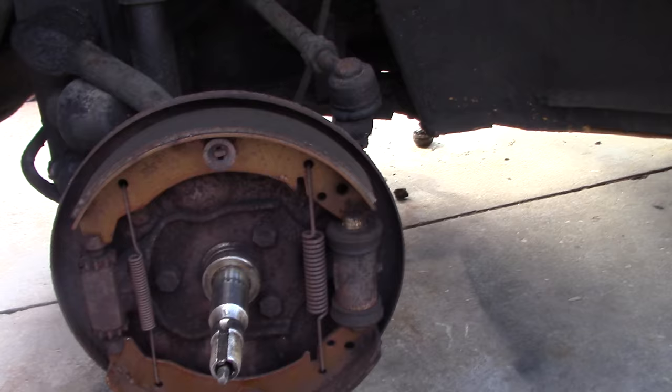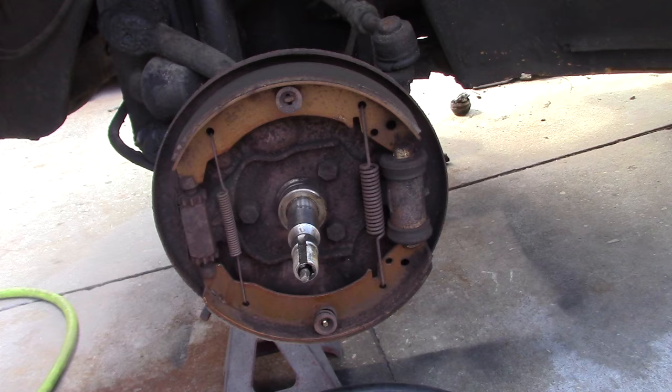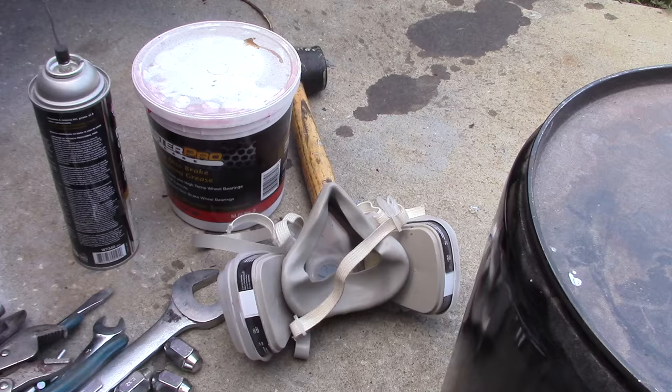Let's go ahead and break this down. A few things I like to use — I have a mask here. You always want to wear a mask when you blow this off because most of the new shoes you're going to encounter aren't harmful to your lungs, but some of the early shoes had asbestos and there could be some dust hanging out in here from an old set of shoes. You want to wear a respirator or a very good dust mask — a respirator would probably be the better way to go.